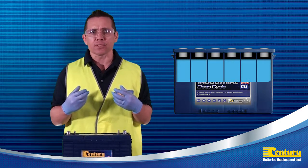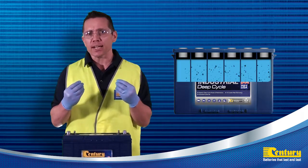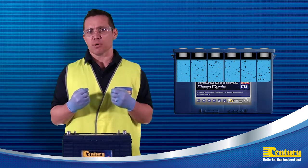It is also good practice to look at the colour of the battery electrolyte. If it is brown, milky white or you can see chunks of dark material floating in the electrolyte solution, this is a good sign that the battery has an issue and may need to be replaced.